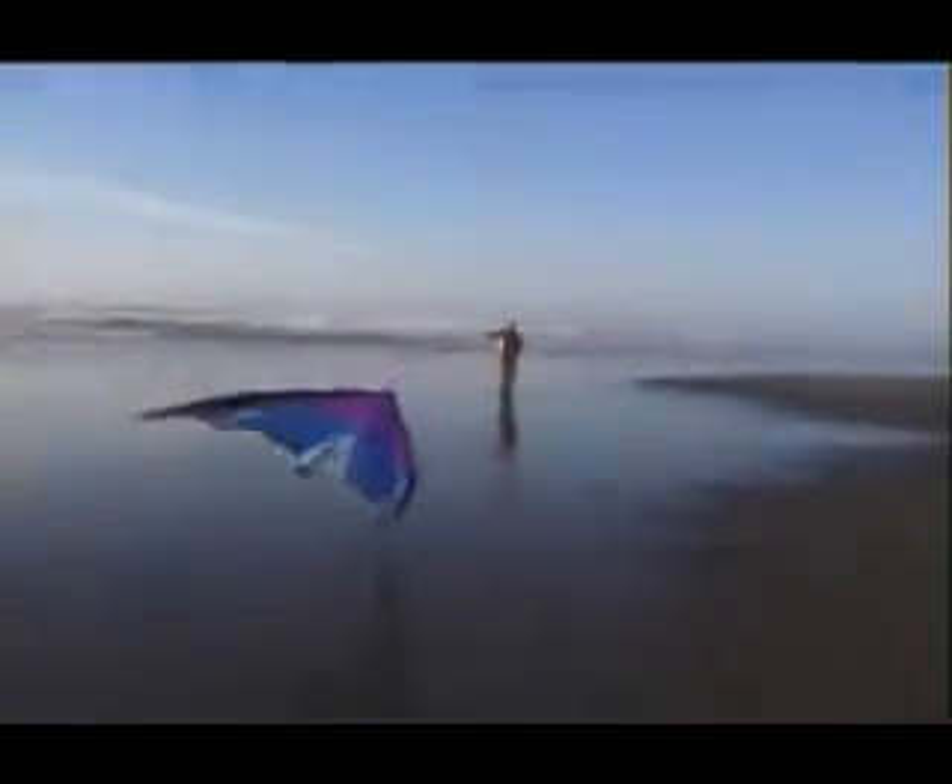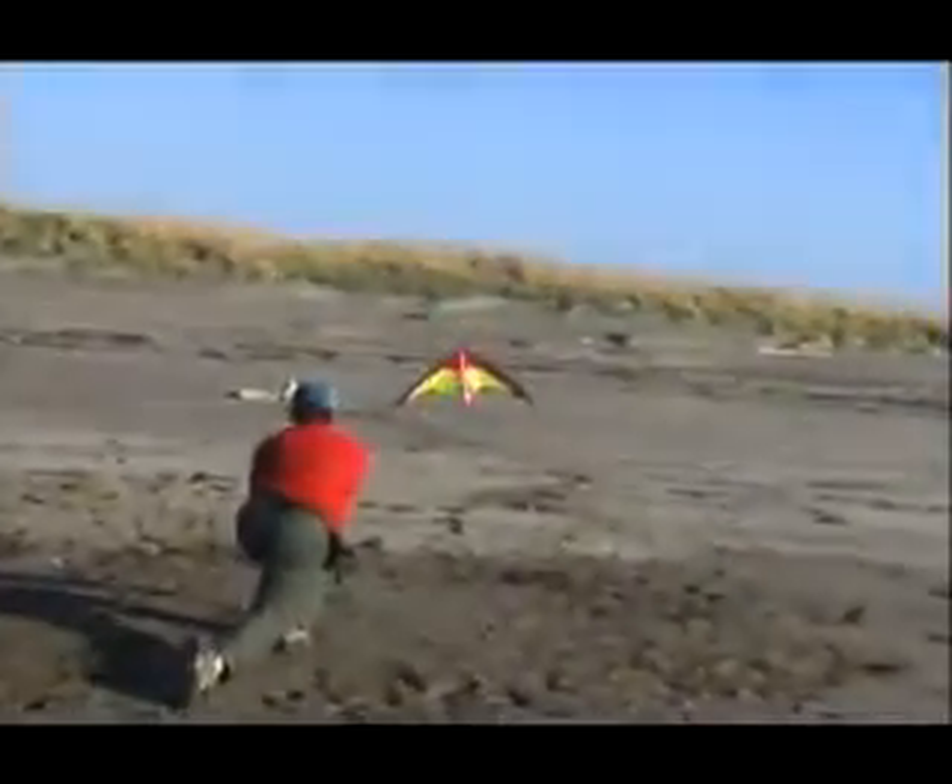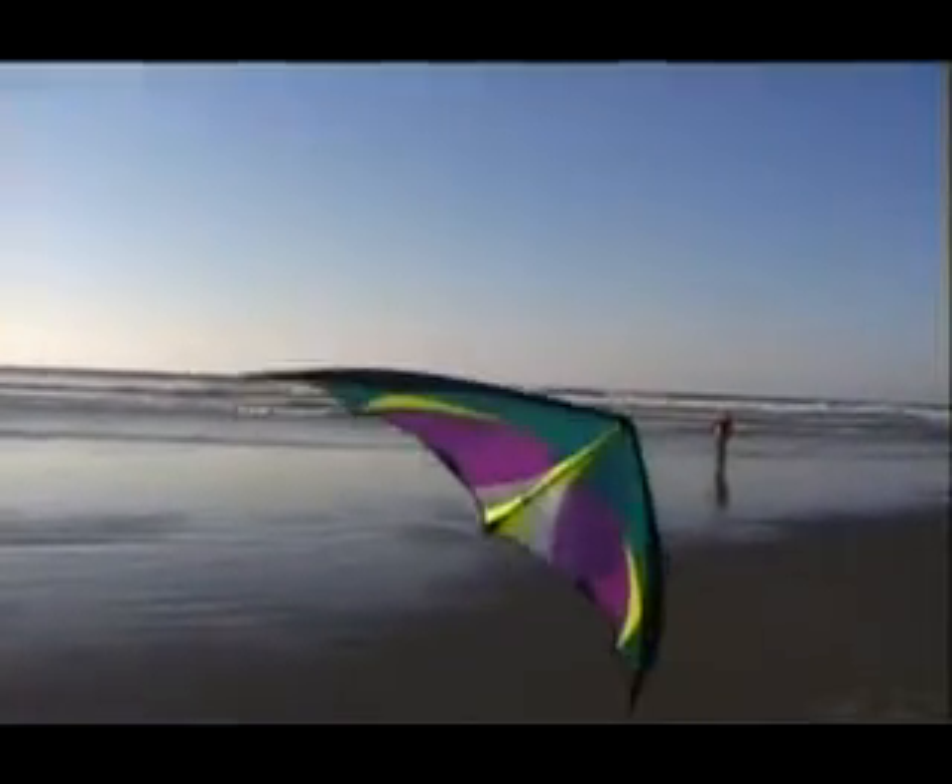With the same motion as the snap stall, you can turn a snap stall into a tip stab landing that really grabs attention. Be sure you have a few extra spars around when you practice, because driving your wingtip into the ground as hard as you can could break a rod if the timing's not just perfect.